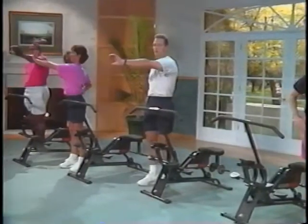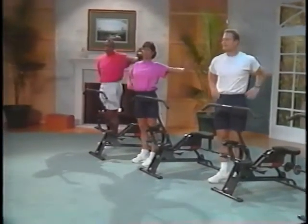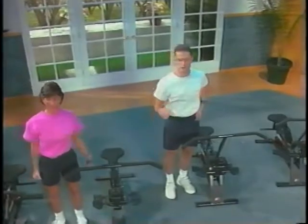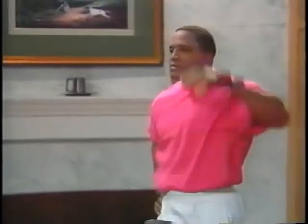Now stretch your shoulders by rolling them back. Then stretch out the muscles in your waist and back by reaching out with your palm, first to the right side, then to the left. Next, reach up and over your head from side to side with your elbows slightly bent. Those were just a few suggested ways to warm up and stretch before using the Health Rider.